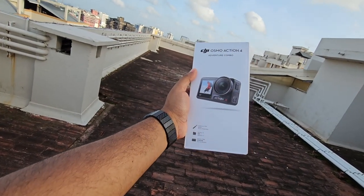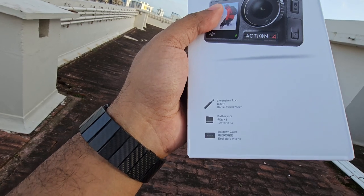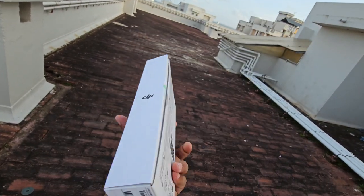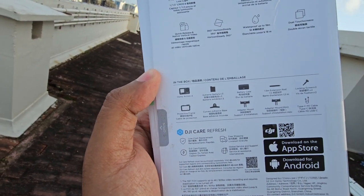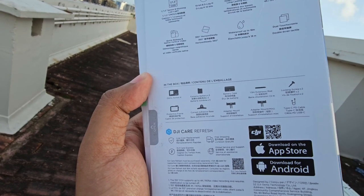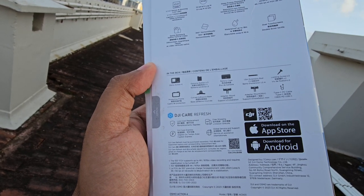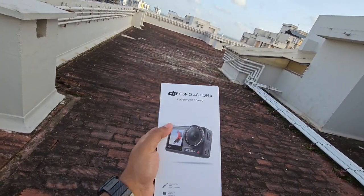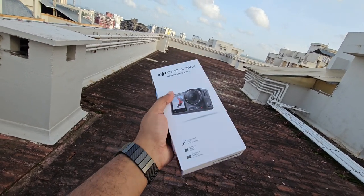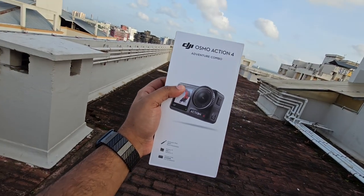This is the Adventure Kit, and it's being opened now. The box includes the main parts: an extension rod, battery with case, bike or helmet mount, Osmo Action 4, battery case, extension rod, locking screw, protective frame, adhesive base, adapter, mount, and a Type-C cable. This is a full package. The MRP is around 54,000 rupees. This comes with an Indian warranty of one year.